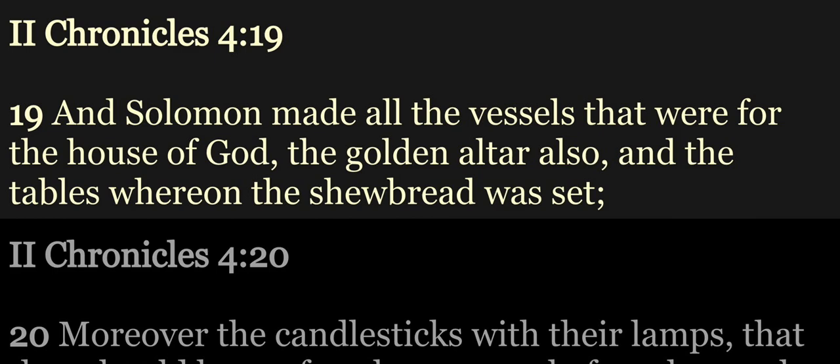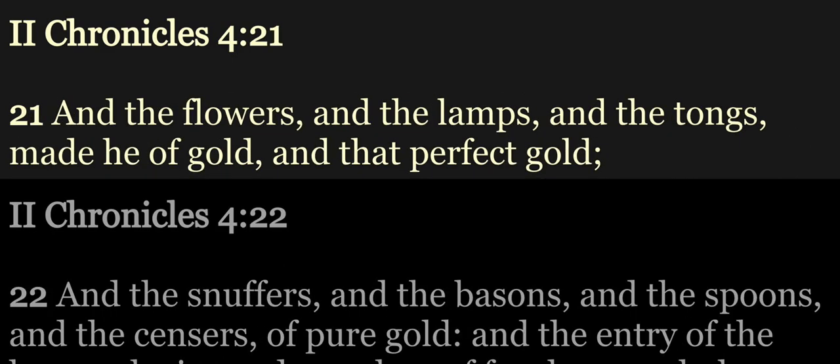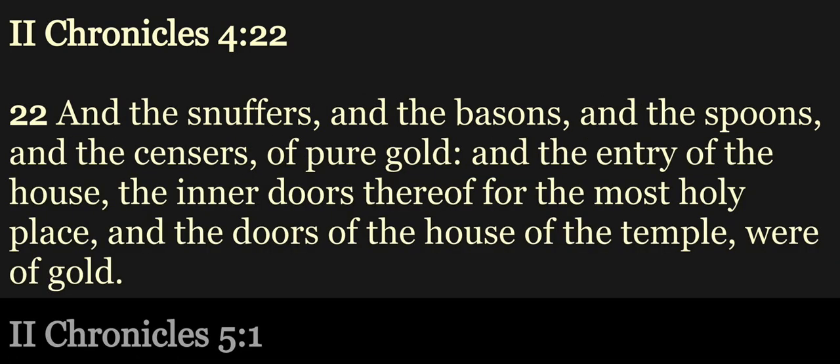And Solomon made all the vessels that were for the house of God, the golden altar also, and the tables whereon the showbread was set. Moreover, the candlesticks with their lamps, that they should burn after the manner before the oracle, of pure gold, and the flowers and the lamps and the tongs made he of gold, and that perfect gold, and the snuffers and the basins and the spoons and the censers of pure gold.